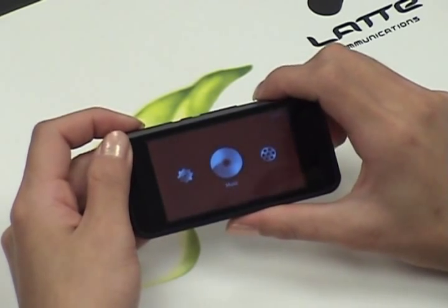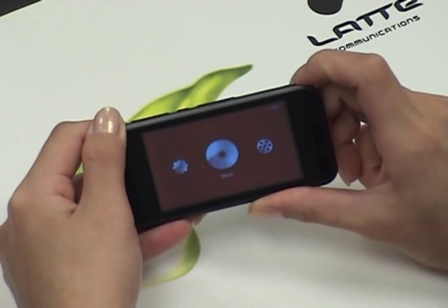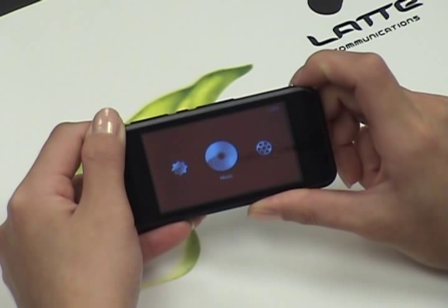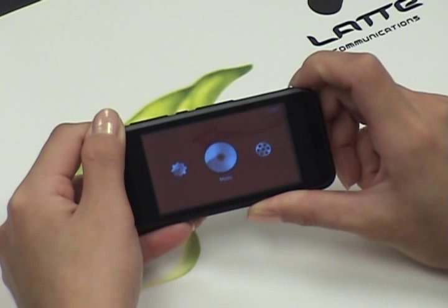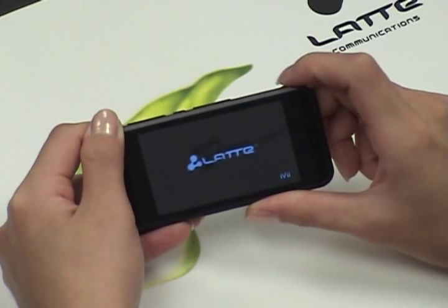To turn off your player, press and hold the top right-hand key for about 4 seconds and your player will turn off.